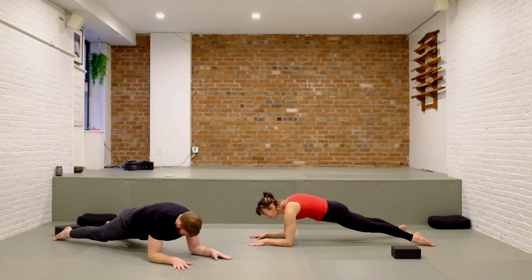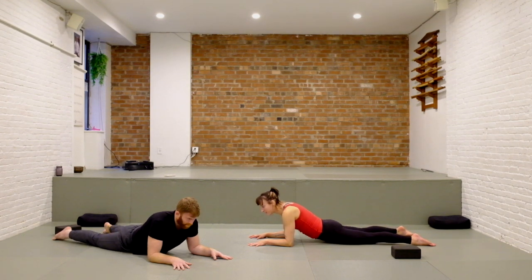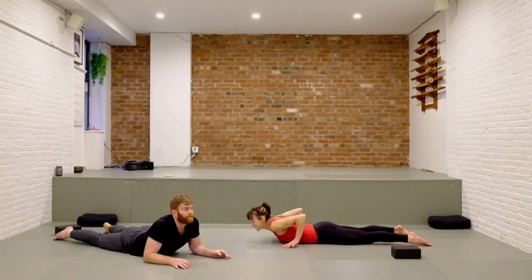One more time press into your plank — try to find that same push through the shoulders, get your chest far away from the mat, tailbone tucks and the hips press low for three, two, one. Release all the way down to the belly, press yourself back to a child's pose. Big inhale, and let it go.